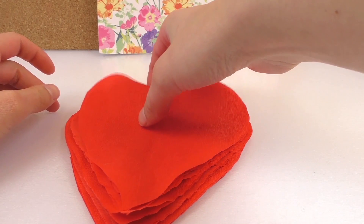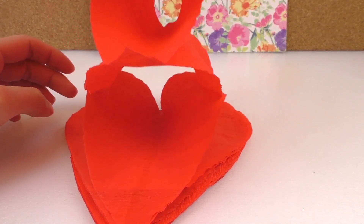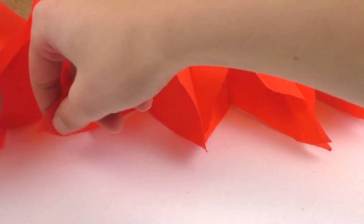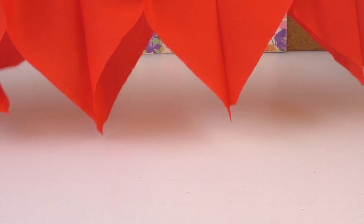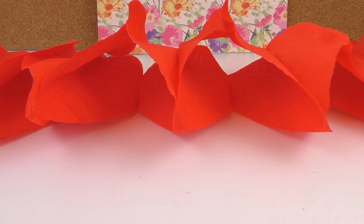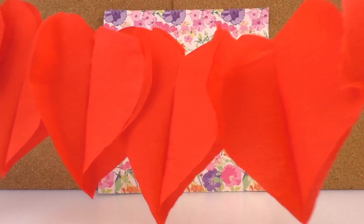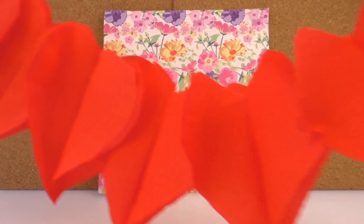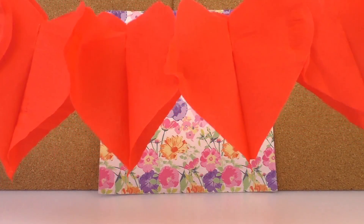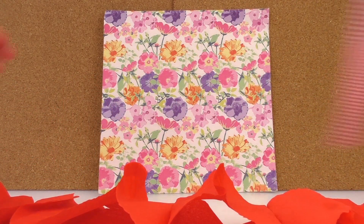And then you can test it. There we go, that worked perfectly. We've got our first two. I really like it. Here you can recognize that there are actually heart shapes. It worked out quite well, I'd say.